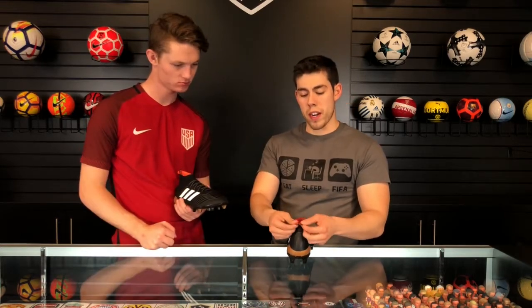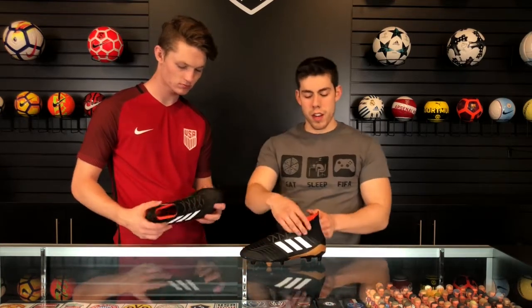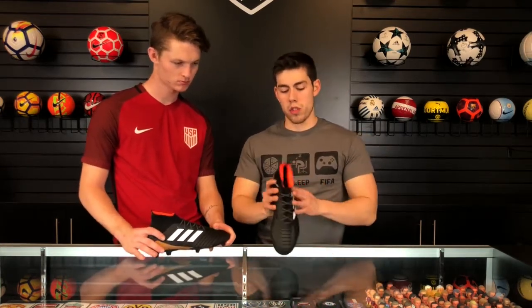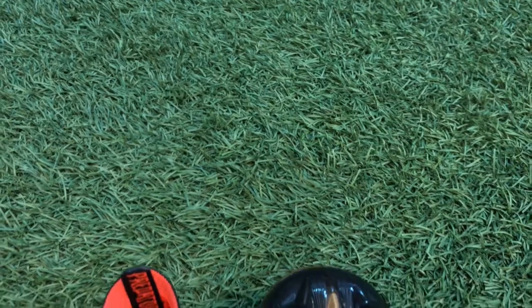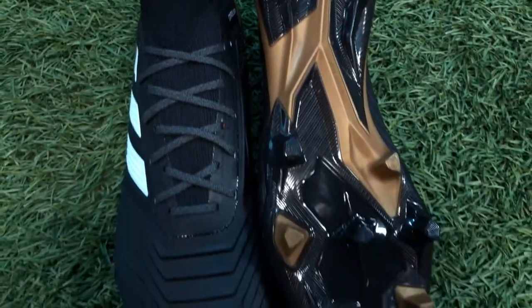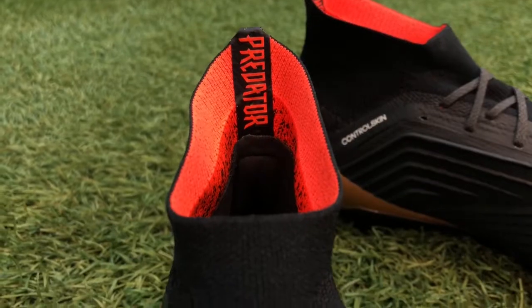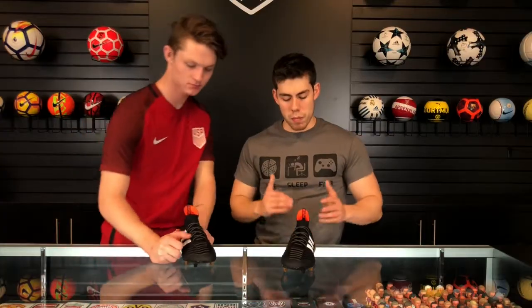A lot of shoes are coming in with knit material because it offers more comfort — it's the better option for gameplay. As far as the design, I want to emphasize: the inside of the shoe is honestly pretty cool. I really like the Predator here. It has a few neat specific details they paid attention to that really make it pop.